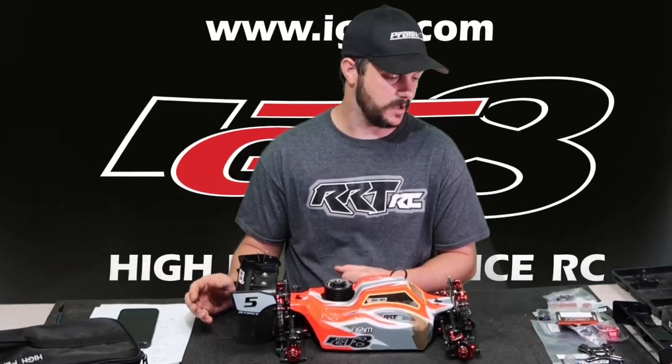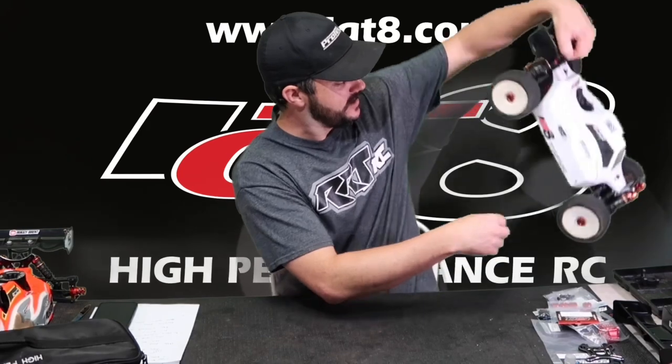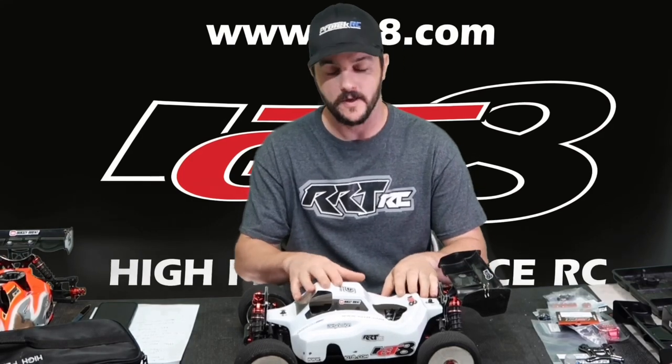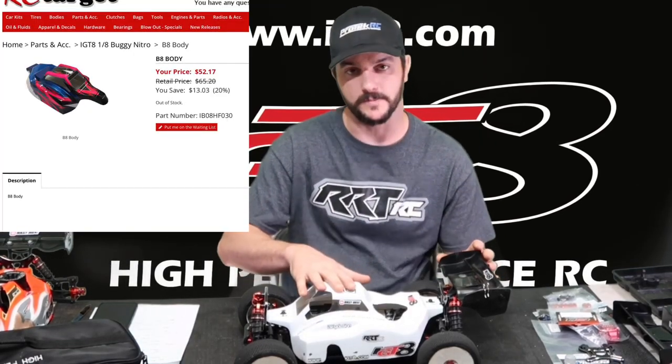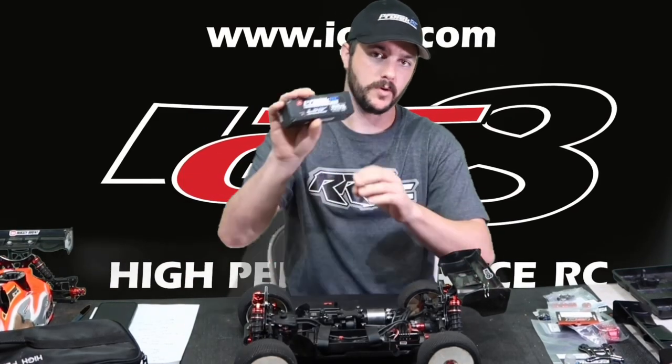What's up everybody, it's Buggy Brent, welcome back to the channel. E-buggy has been taking up my life a little bit lately, but that's okay. Real quick — what's new with e-buggy: I'm gonna start running the nitro body. I absolutely love the look of the B8 body for the nitro car.